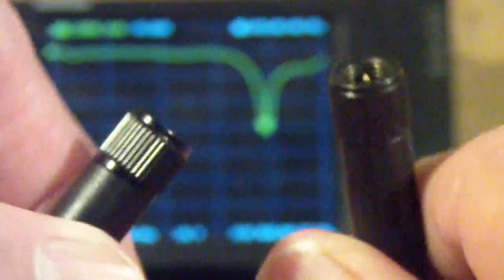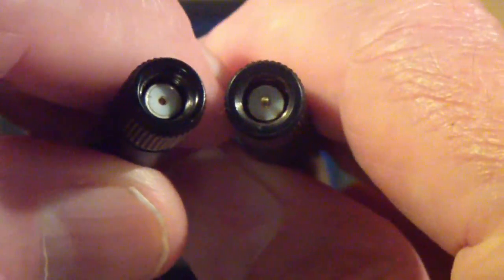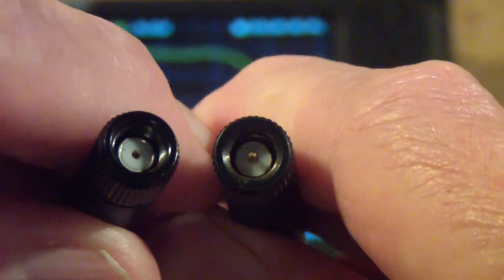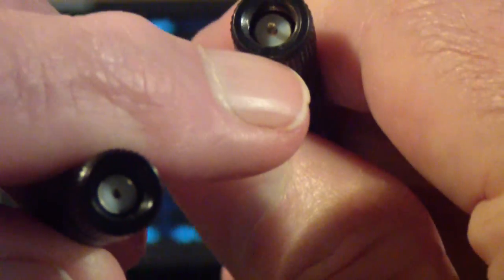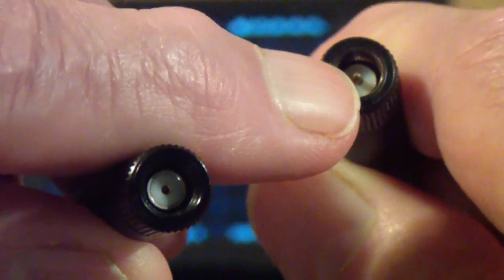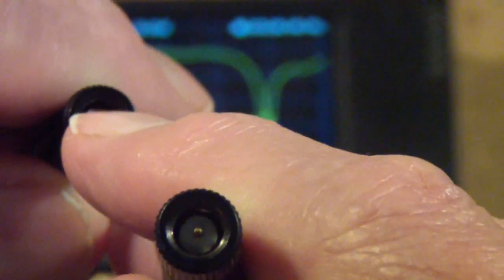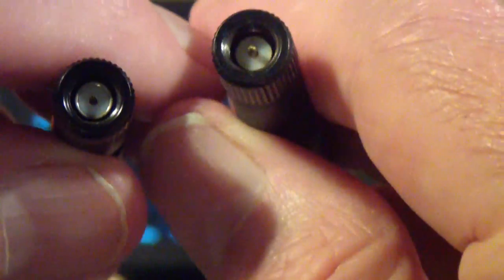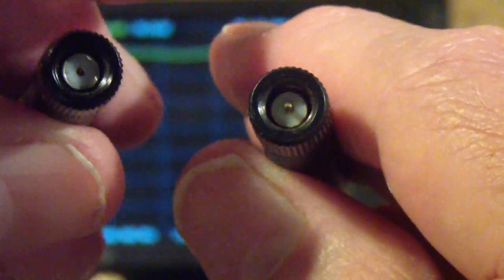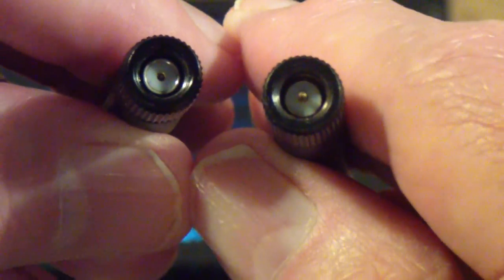Even though they look the same from the outside, you wouldn't know the difference until you looked inside. This one won't plug into some SMA connectors if the other side has a pin, and this one won't make any connection unless the other side does have a pin. This is a standard SMA connector, and the one on the left is called reverse polarity.